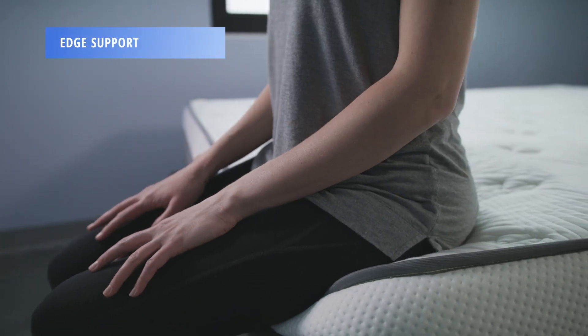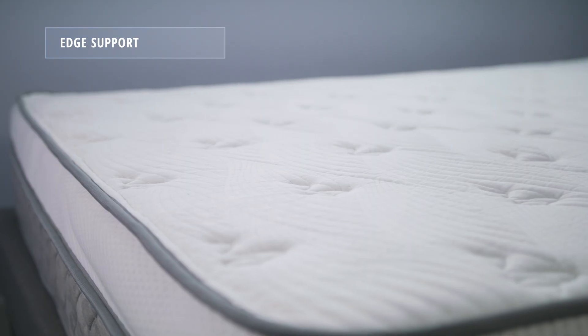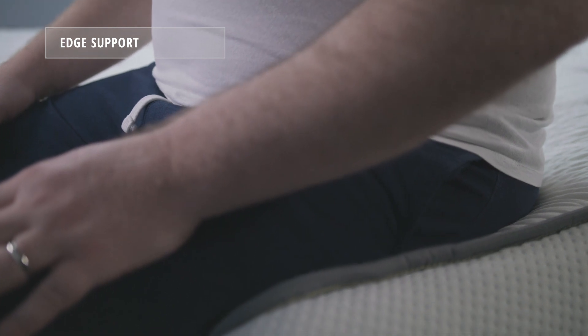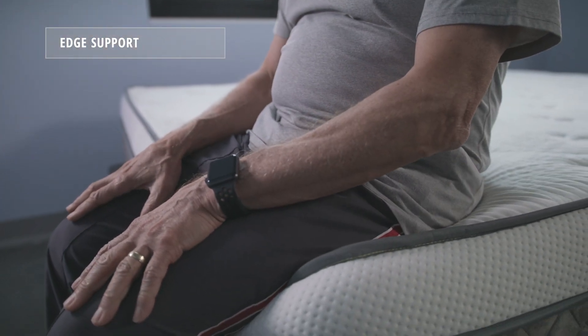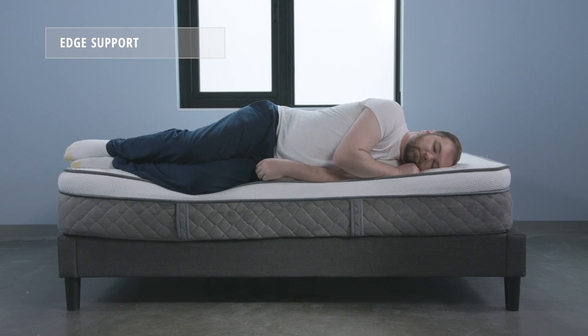Edge support refers to how much your mattress holds you up or pushes back against you while sitting on or sleeping close to the side of the bed. Mattresses with poor edge support are harder to get in and out of and can leave sleepers with the feeling of roll-off, which is akin to the mattress ejecting the sleeper. Our testing showed the Alexander Signature Series mattress to have limited edge support, which is common for an all-foam mattress.